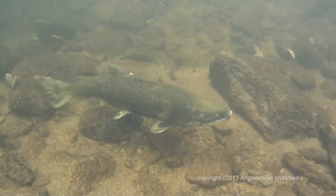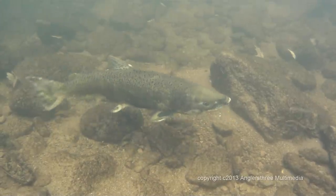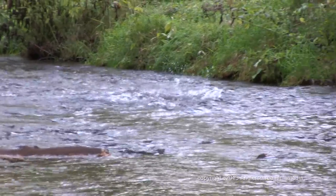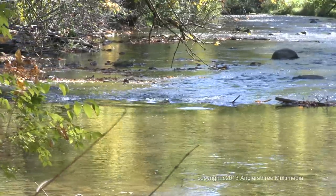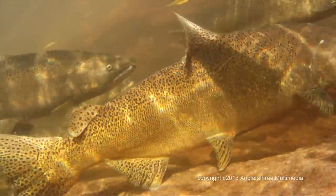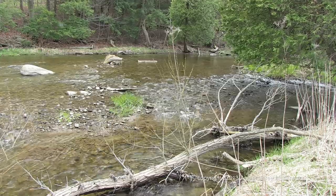The Ringwood Fish Culture Station's main goal is to raise and release salmon and trout to help supplement and maintain healthy fish populations in areas like these. Without the efforts of volunteer groups like the Metro East Anglers in stocking these fish, naturalized fish populations in compromised streams would eventually disappear.